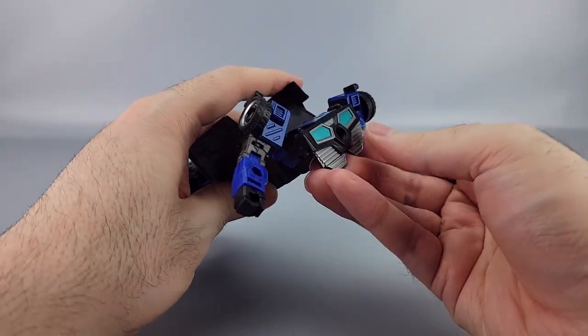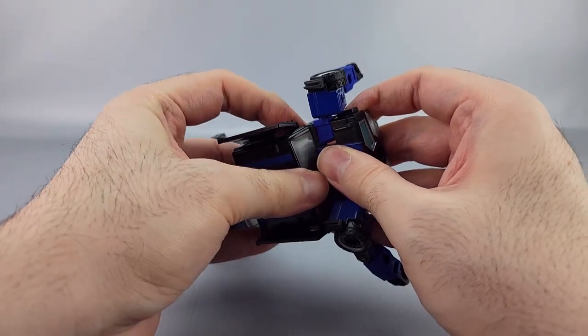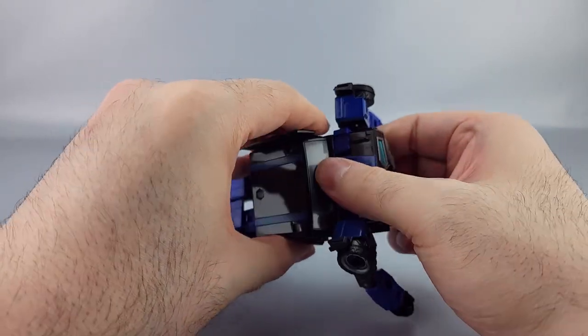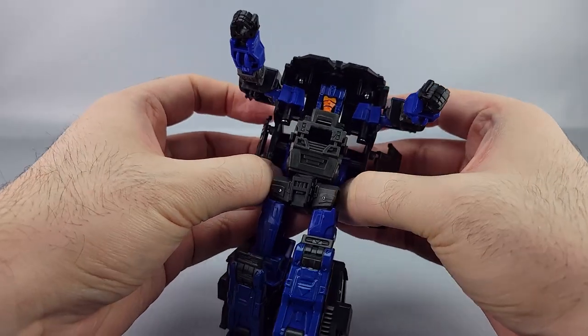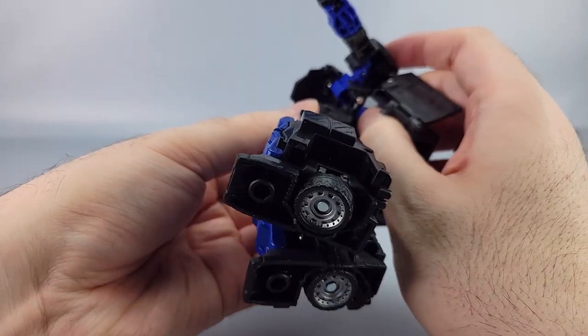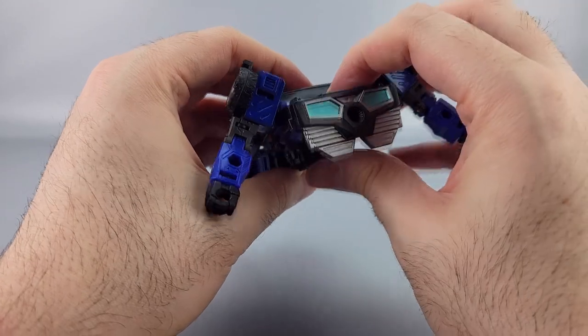Line everything up with the hood piece — it should kind of click into place once you've got this folded down correctly. It might actually be better to leave the guns up like that.